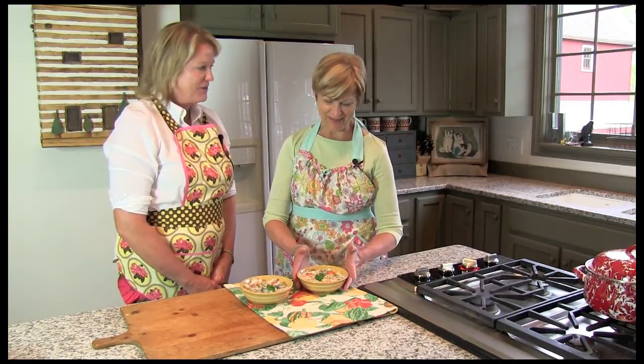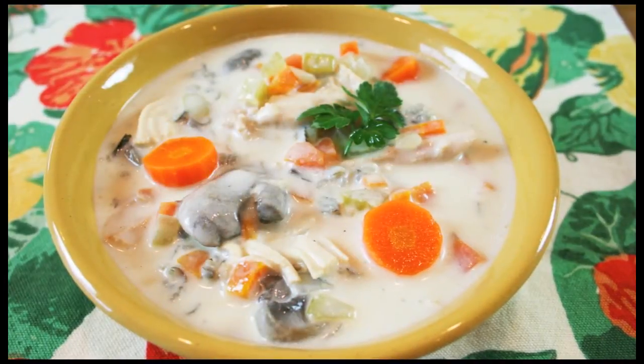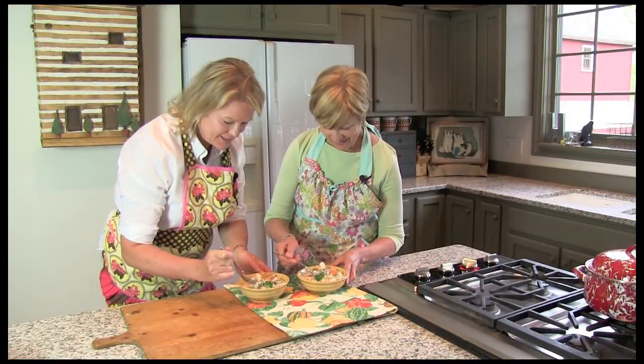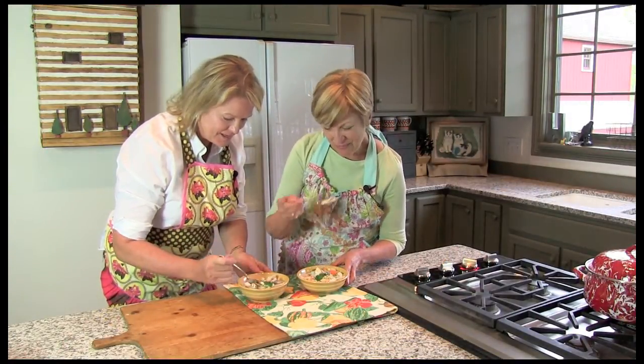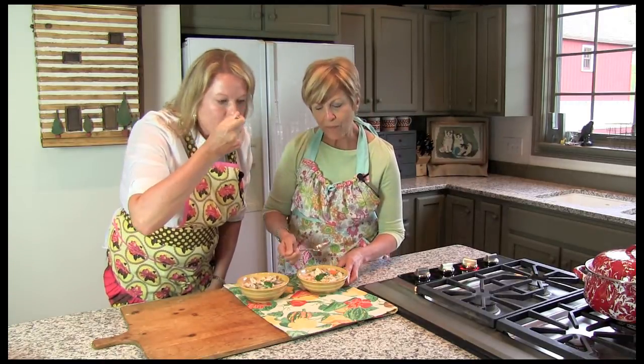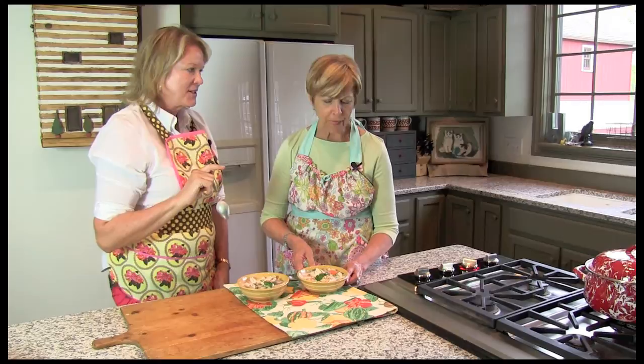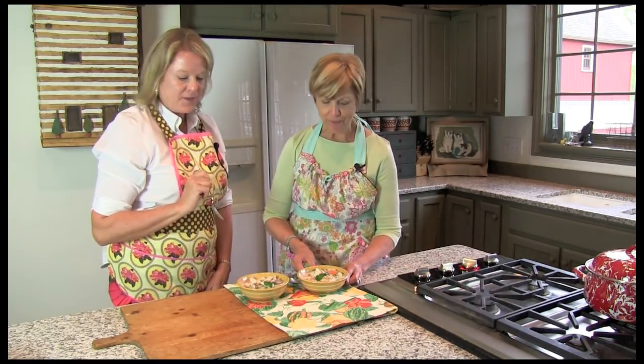What a great bowl of soup for an autumn evening. Isn't it beautiful? It's gorgeous — look how nice and chunky it is. What nice flavor. I like the saltiness of it, but people can adjust it however they like. I think it's delicious.